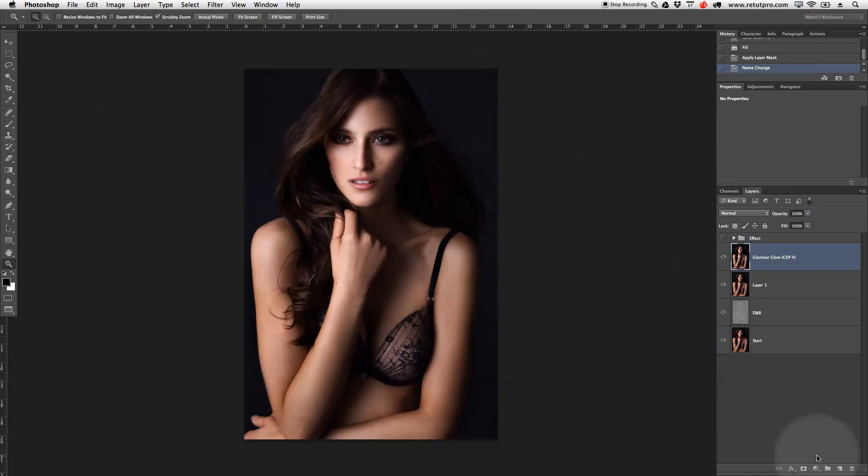Back in Photoshop, you can see the skin pops really nicely — nice and bright. But it's still a little bit too intense, so I'm going to take the opacity down to around 70 percent. That looks a bit better and a little bit softer as well. The effect is applied everywhere right now, but I only want to apply this to the skin, not the eyes and mouth.